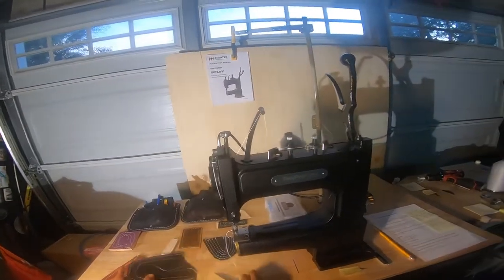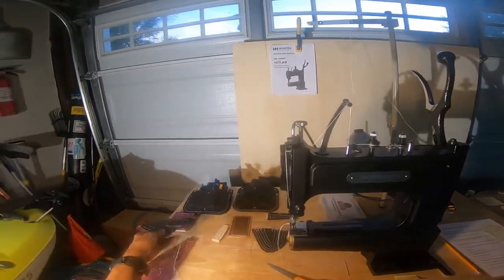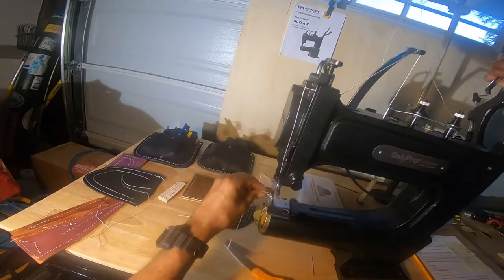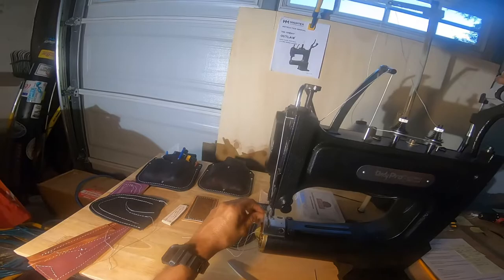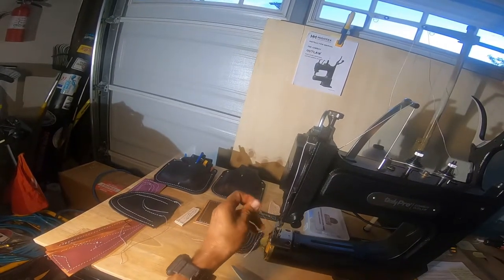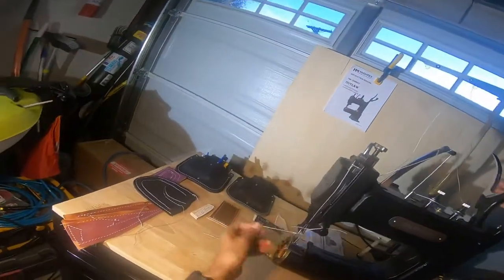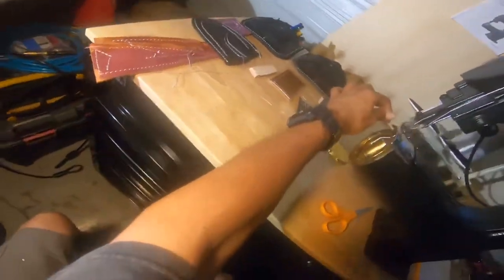When you get comfortable, you cycle the machine very smoothly. As for lifting the bobbin thread, it's so simple — cycle once, pick up the thread, and there it is. Then put both threads behind the presser foot.